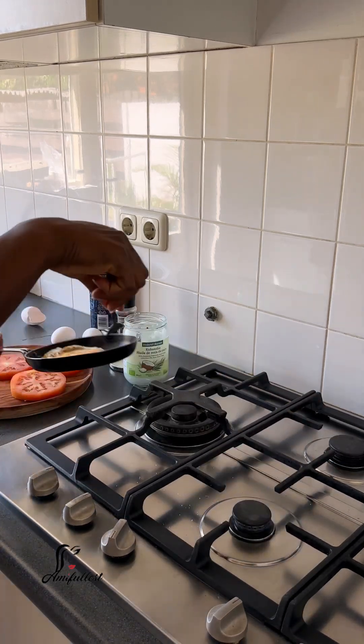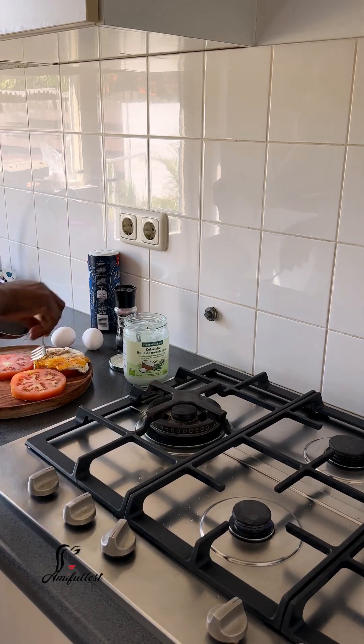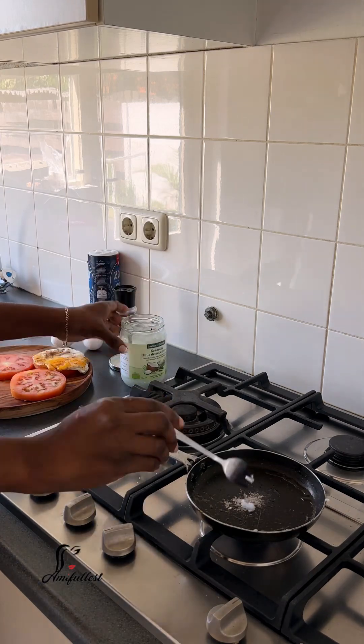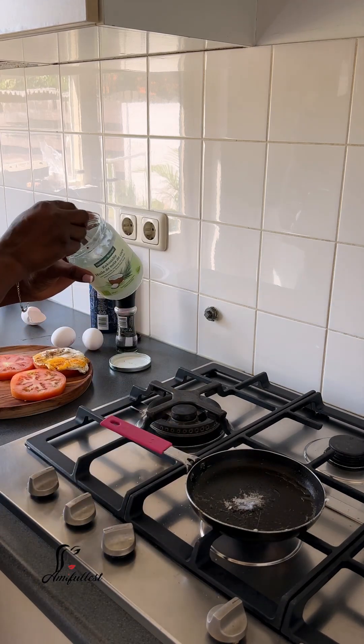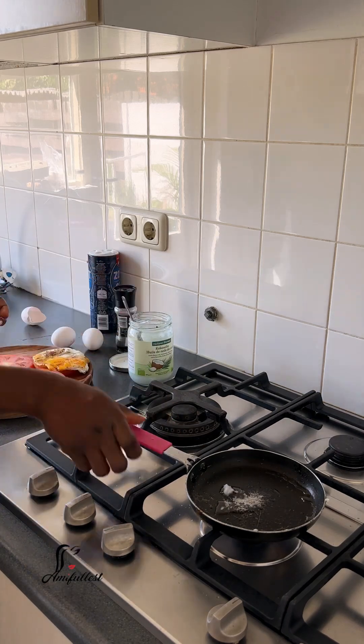As you guys can see, the egg is not completely baked or fried on top. It still has the rawness of the yolk, which I love. I just enjoy this. I am in that phase in my life where I want to try different things.